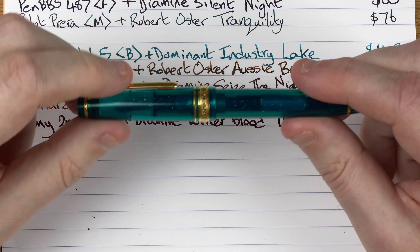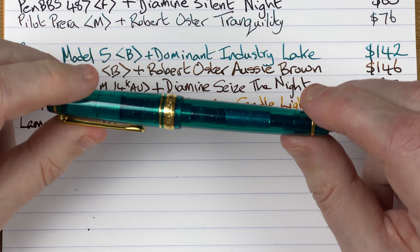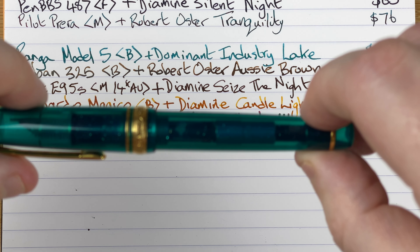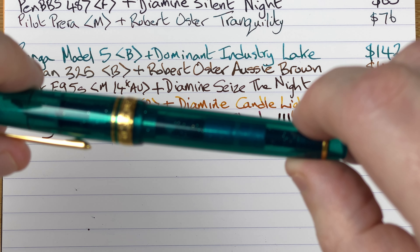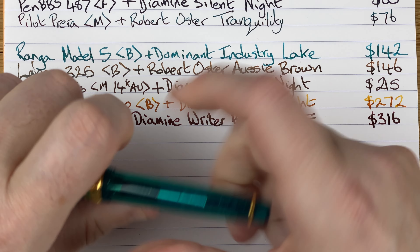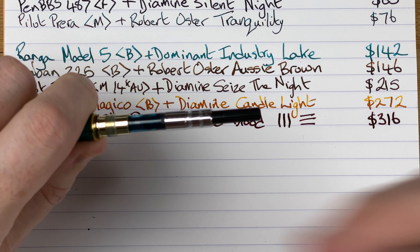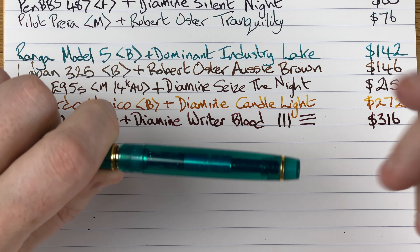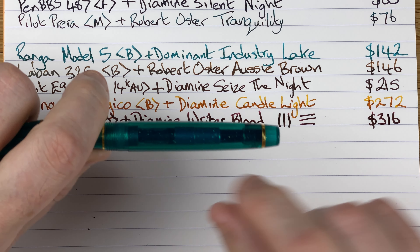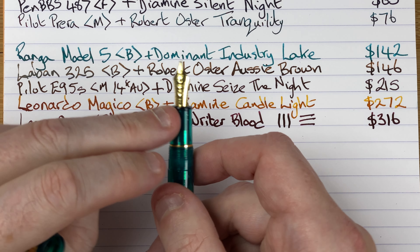Back to Japan for the next pen — the Sailor Pro Gear Slim, the smallest of the Pro Gear line. The color is Blue Green Nebula — a nice teal color with silver specs to represent stars within a nebula. Very nice. Slightly transparent with a cartridge converter and metal fittings — not something you'd think about eyedropping, which is a shame. I think it would be nice to eyedrop especially with the translucency to see that ink. Another 14 karat gold nib.